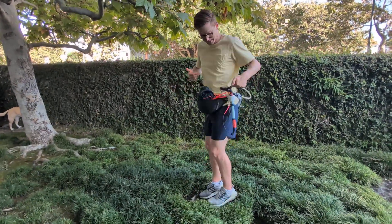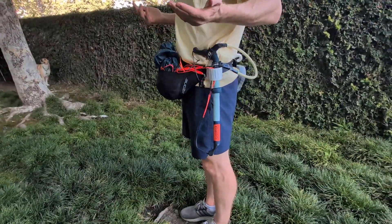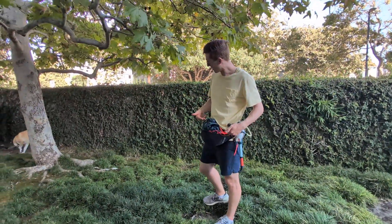The cool thing is this thing is not coming out. The handle is stuck in there good and it's completely out of the way. It's not in my leg. I can move my legs around, I can move my arms around, and this is not an issue.